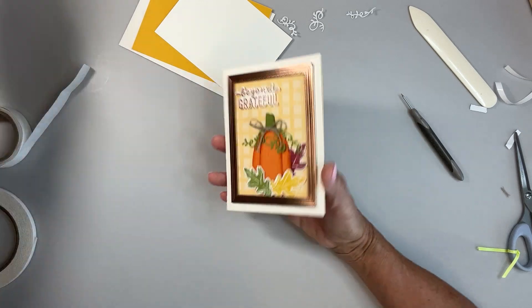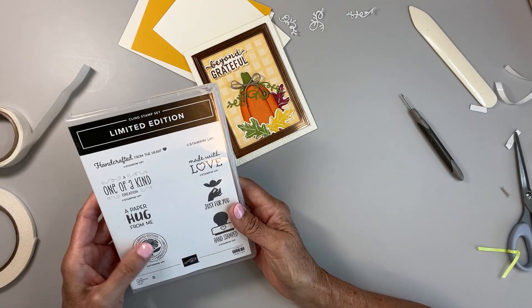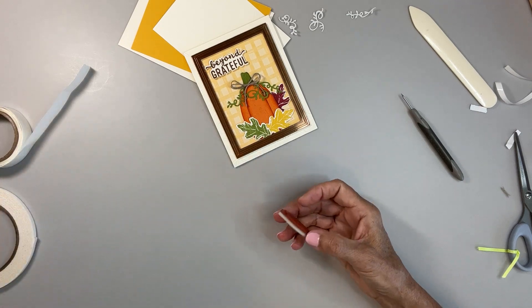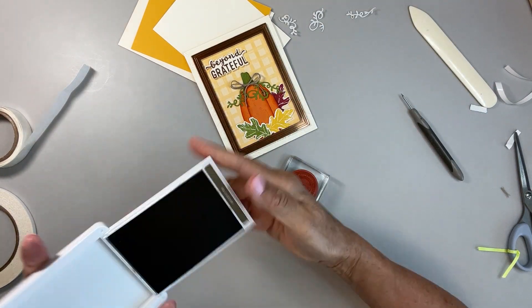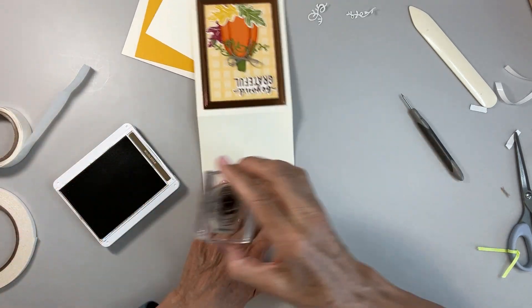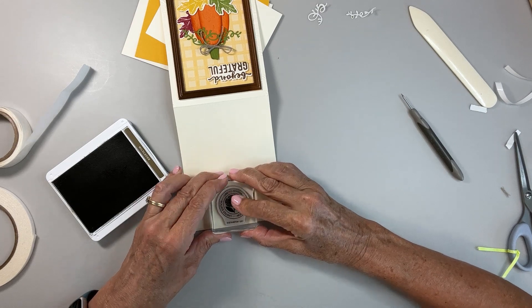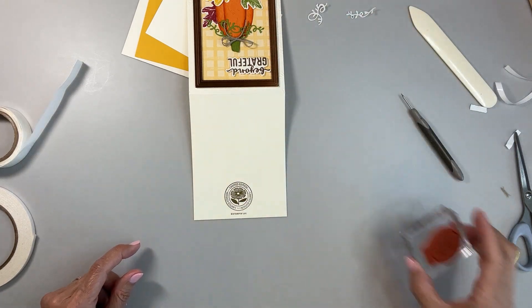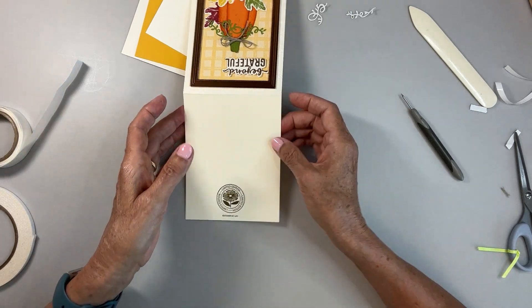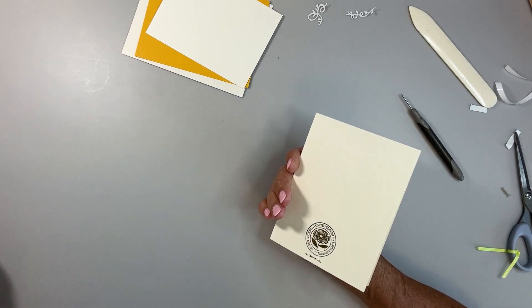On the back, I'm using this limited edition stamp set — you get all different types of things. I'll grab a clear block and Soft Suede ink pad and stamp it on the back so the person who receives this card will know they're special. It says 'Limited Edition' three times around a circle. It does have the Stampin' Up copyright symbol on there because if you sell your cards, their Angel Policy requires you to have the Stampin' Up copyright mark.